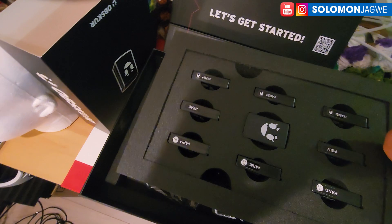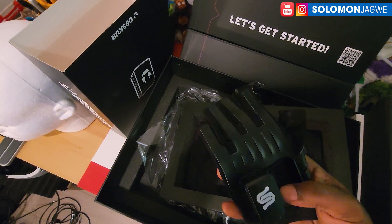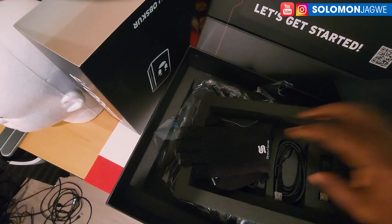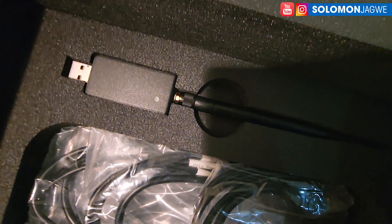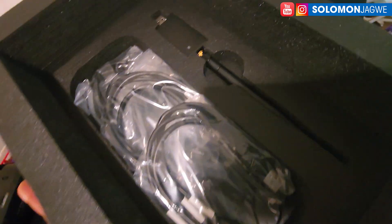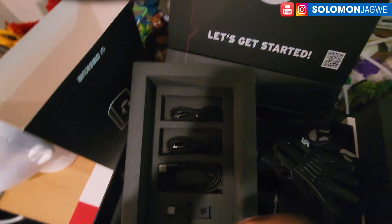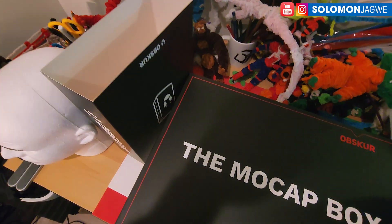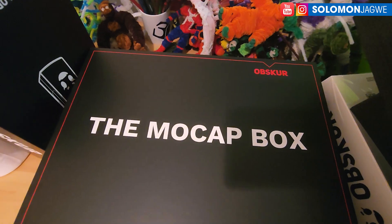This is for upper body motion capture and it comes with StretchSense gloves. I can see some cables in here — these are for charging. That is the antenna for transmitting which plugs into your computer, and these are the cables for charging. Thank you so much for joining me today — this was just an unboxing of the Obscura box. Join me next time for a full walkthrough of how everything works.